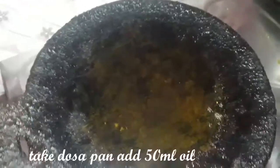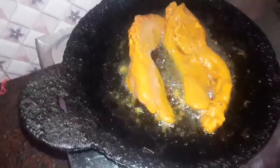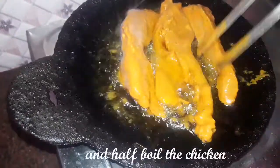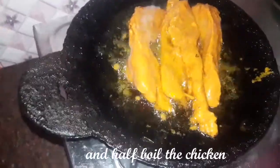Put it on a dish and add it to the oil so it will be cooked. We are already ready to take the chicken half-pile. Or you can start the grilling in the starting place.